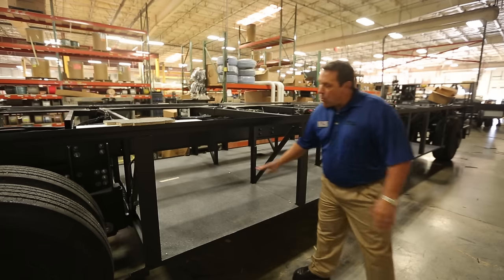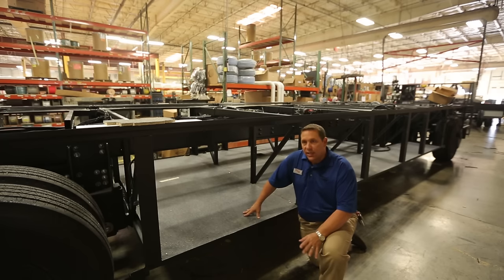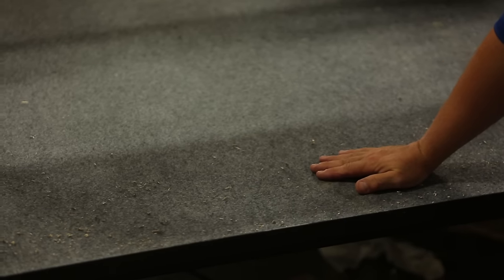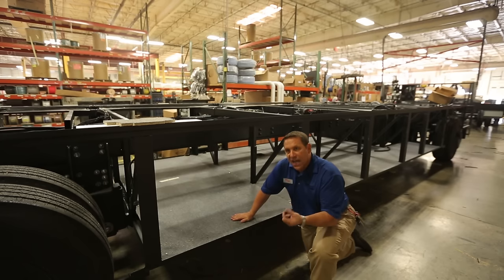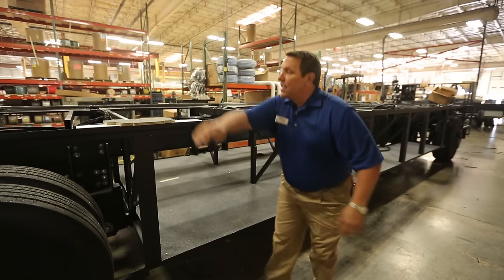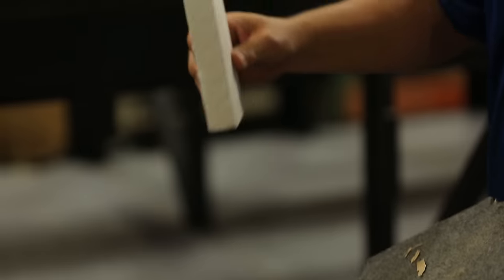We're now over into the painted chassis area, and this is the diesel. One of the unique things about our diesel chassis is we have a sub-basement floor that is layered and insulated. On the very bottom we've got sheet metal to protect it from road debris, and on top of that sheet metal is a layer of black foam insulation about an inch and a half thick, which gives us an insulation value.